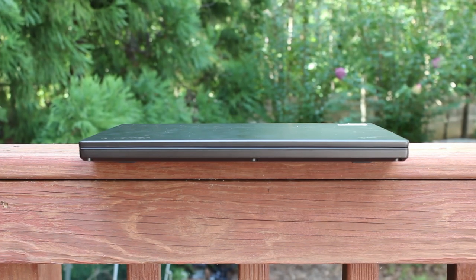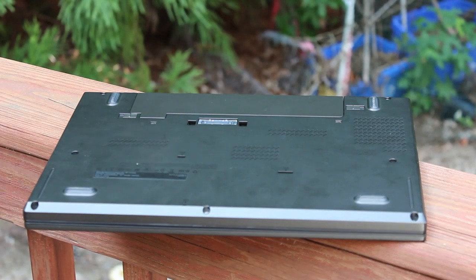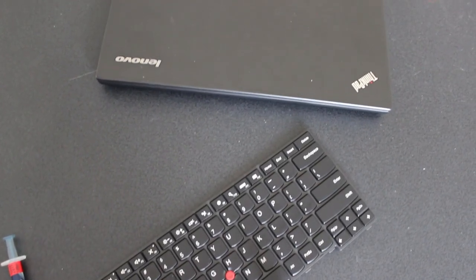One of the reasons why the T450S is so popular is its upgradability, with storage, memory, and an external battery being among the parts that can be easily replaced. Today, I'll show the upgrade process for the keyboard, storage, memory, thermal paste, and internal battery, giving step-by-step instructions along the way.